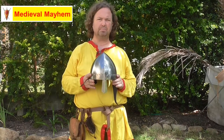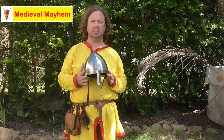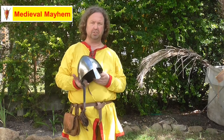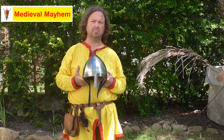It is an 18 gauge helmet. It costs $85, which is completely reasonable for a helmet like this. It's 1.2 millimeters thick, which is quite reasonable and I think actually historically accurate for some of the less well-off soldiers during the medieval period. And it weighs 890 grams.